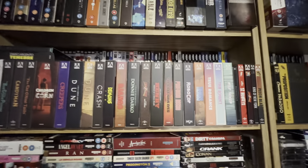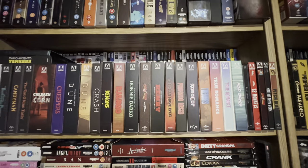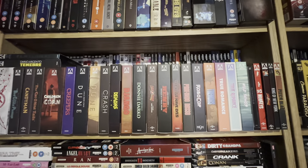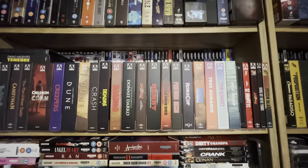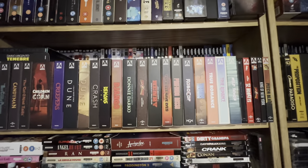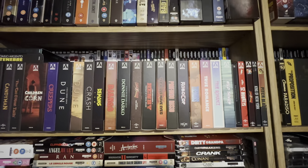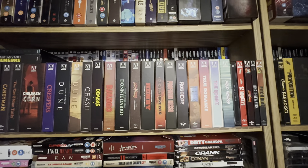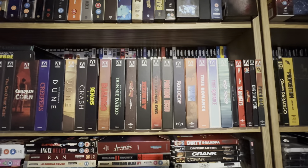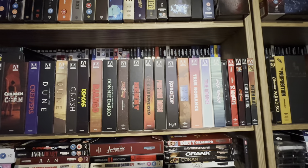Hello again and welcome back to the channel. Richard here again with another video. Today it's not an unboxing video or review — something a bit different. I've been asked to show the collection off on YouTube. Still sorting it, but I'm at a point where I can show you the Arrow video collection. Before I start sorting everything out, I'll start here with the 4K section, and when I move on to the blu-ray section it'll probably be the last time it'll look in its current state. I did have all the limited editions together, but as I've replaced them with 4Ks I'm going to move them into another part of the collection.